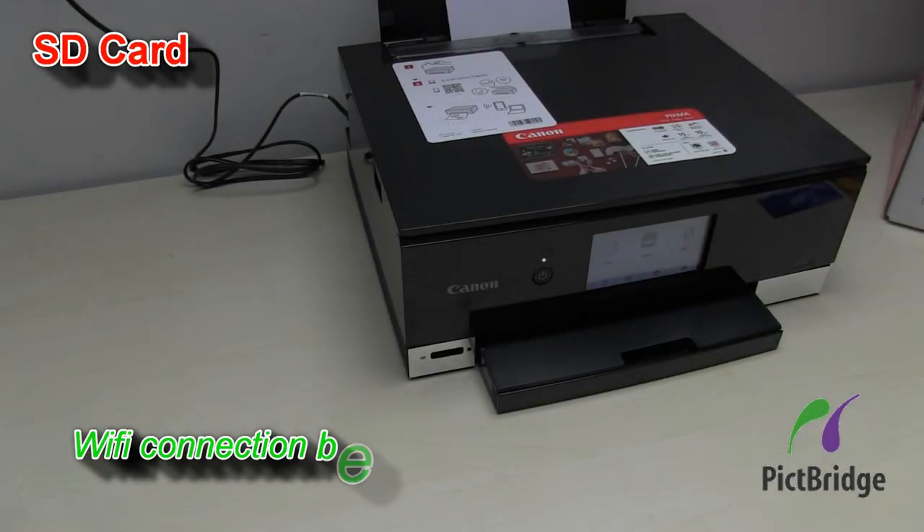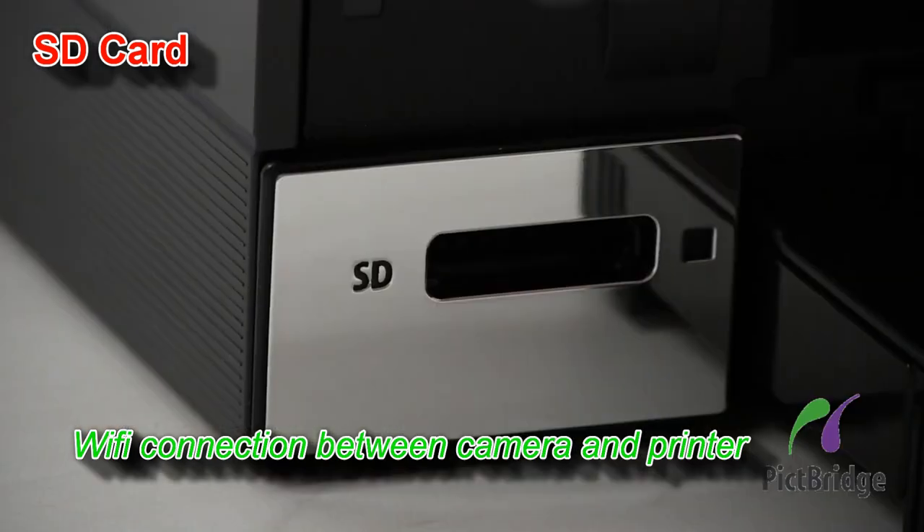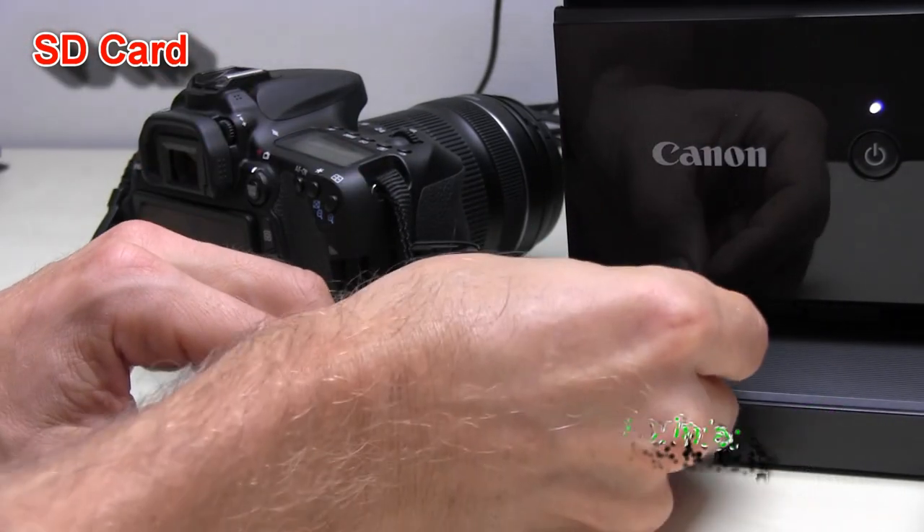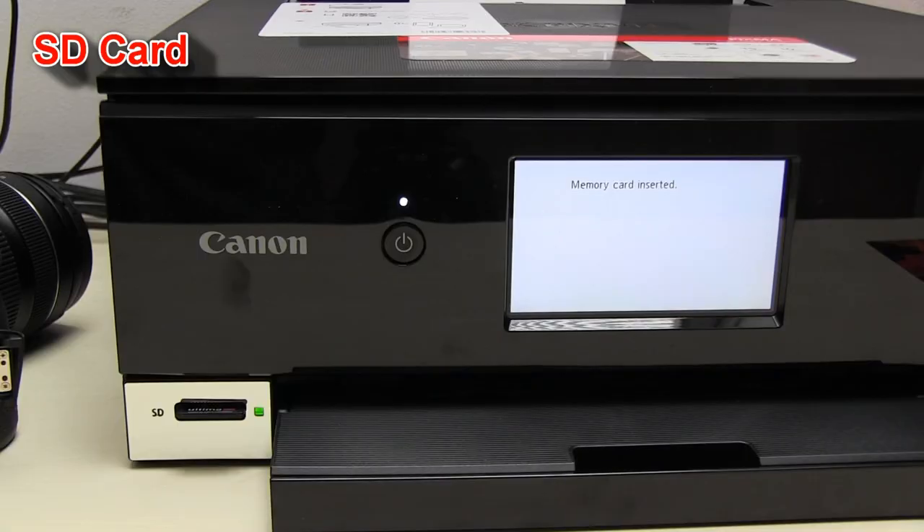You can connect your Wi-Fi camera with Wi-Fi PIXMA, but on this model you can also use the memory card slot.